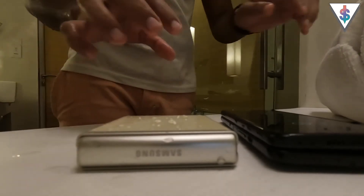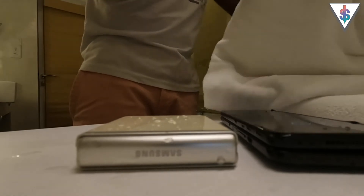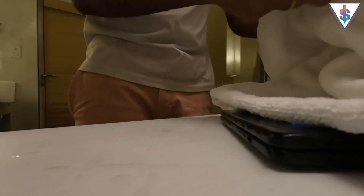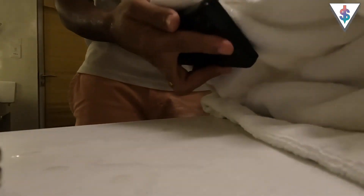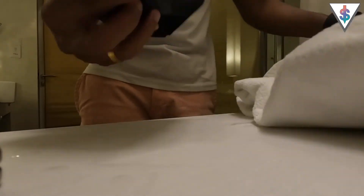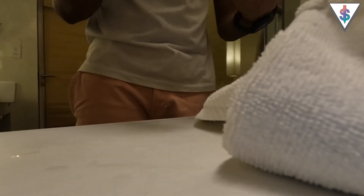Right after taking the devices out of the water, I use a clean towel to wipe them down. I'll place both devices here, get a towel, and use it to clean up both devices and wipe out all the water — the Flip first, then the Fold, both outside and on the inside. Don't forget the hinge as well, because that's where most of the water will be left over. Both devices have now fully survived this test.